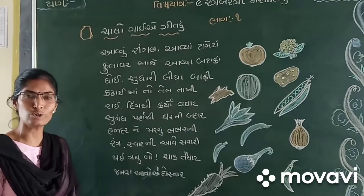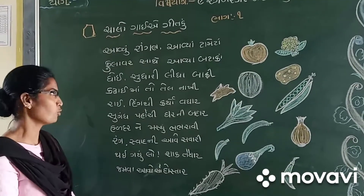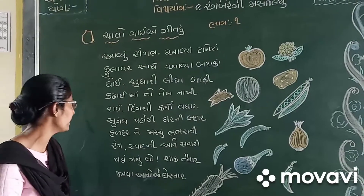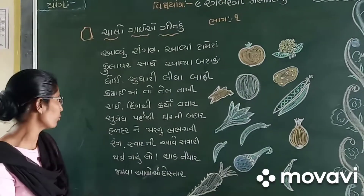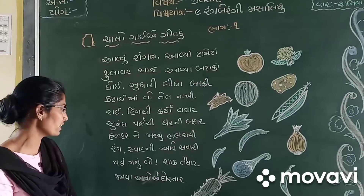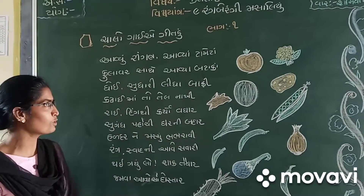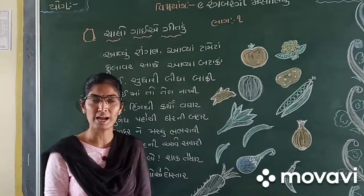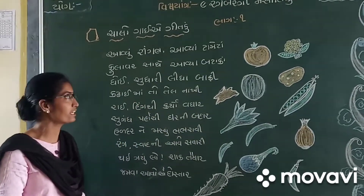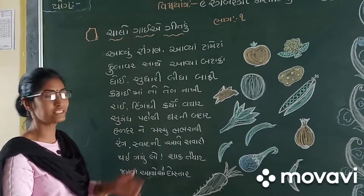Jamma Aavosavdosta. Aavyo Ringan Aaveta Meta Ulaasate Aavya Batata Rhoi Sudharini Vita Vati Kadaima Totevanaki Rai Inghti Karo Vaga Sugandh Pochi Garniba. Haldarne Marjubhavarari Tandasadne Aavisavari Aai Garulo Shaktaya Jamma Aavosavdosta Ulaasavdosta Aavyo Gita Gita Jamma Aavya Batata.